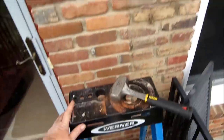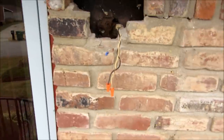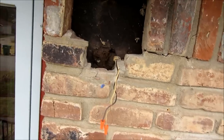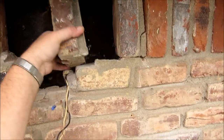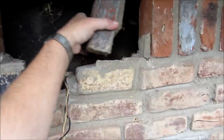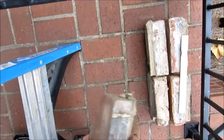Now if my little brother has trouble with this, he's got a great friend that's a mason, so we may have to get him out here. Not positive - I'm sure he'll do his darndest. But I like how they just took crap brick and laid them in there. Look at that.